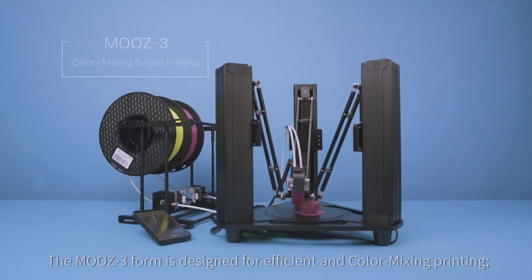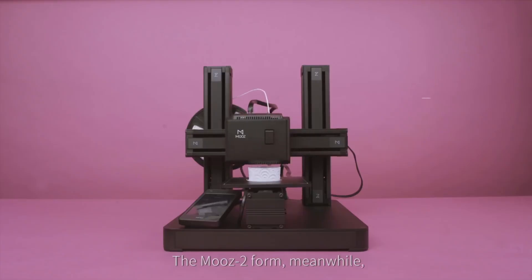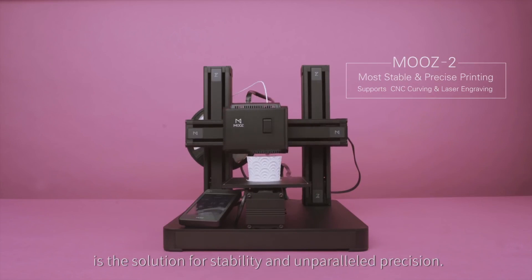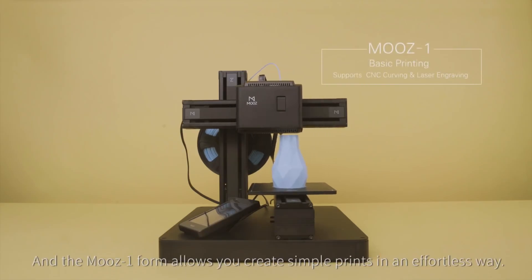The Moose 3 Form is designed for efficient color-mixing printing. The Moose 2 Form is the solution for stability and unparalleled precision. And the Moose 1 Form allows you to create simple prints in an effortless way.